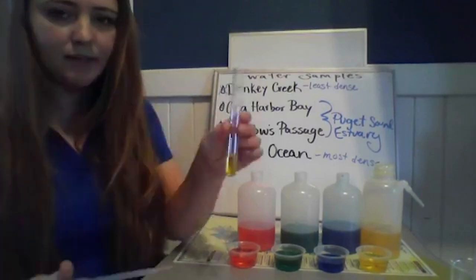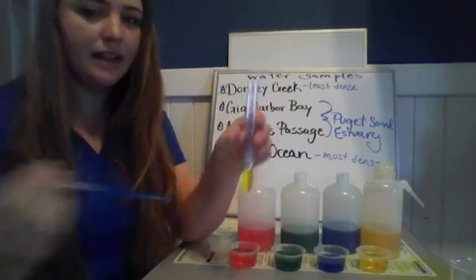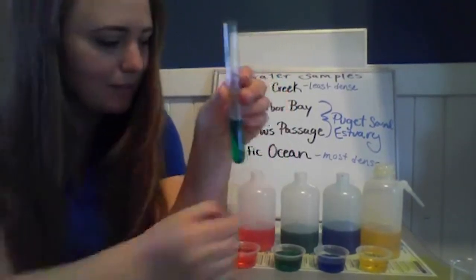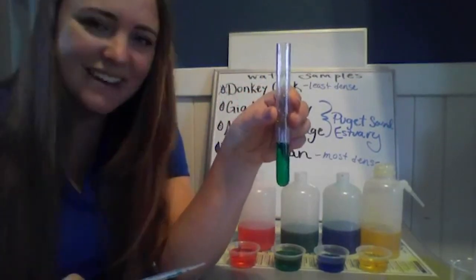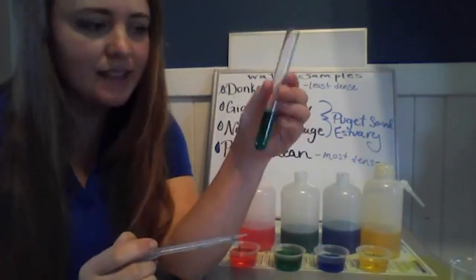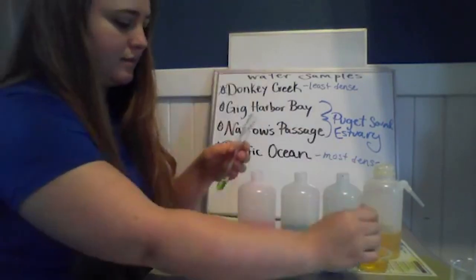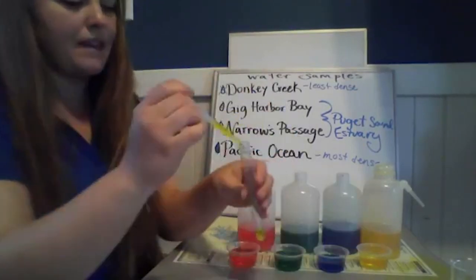Let's start with yellow — I'll just take a squirt of that. For the first round I don't have to worry about mixing. If I try to stack the blue with the yellow and just squirt it in — okay, that didn't work very well. I now just have a green sample, a mixture of the two. Fun color theory: yellow and blue make green! But I have no idea which one is more dense, so when I add samples I have to be a little more careful.